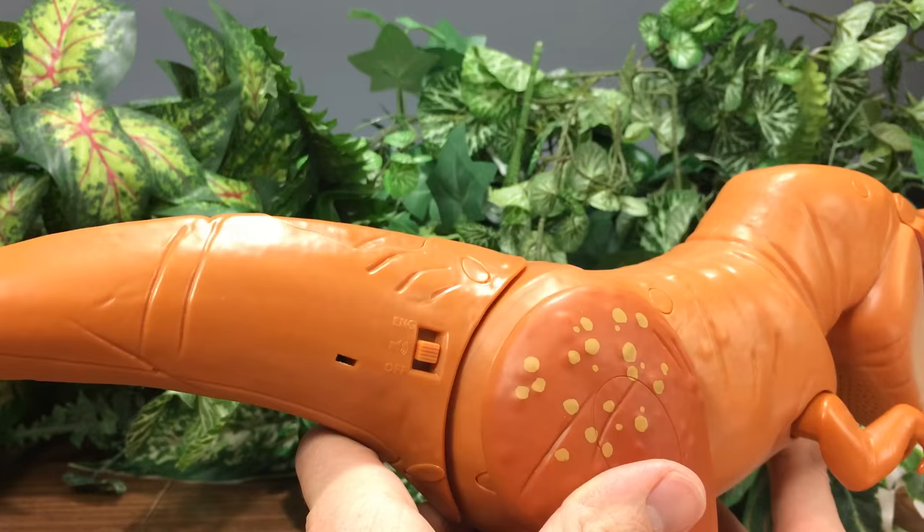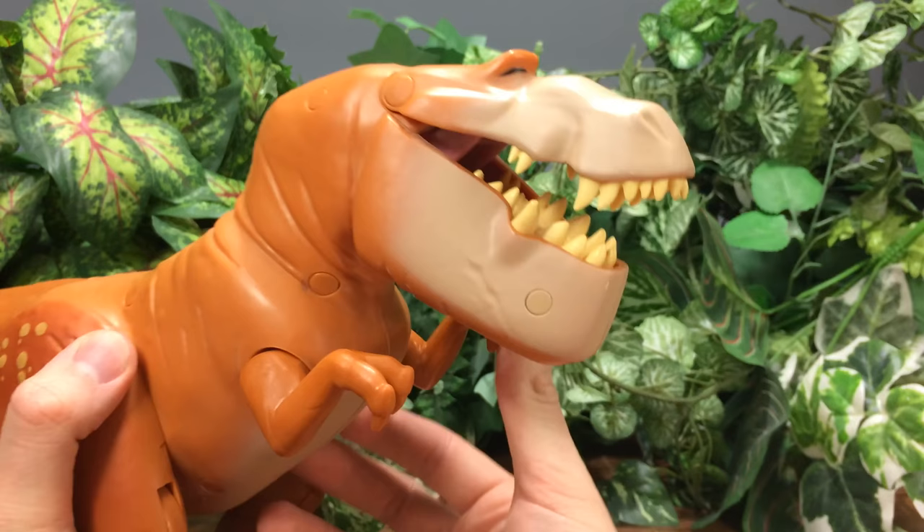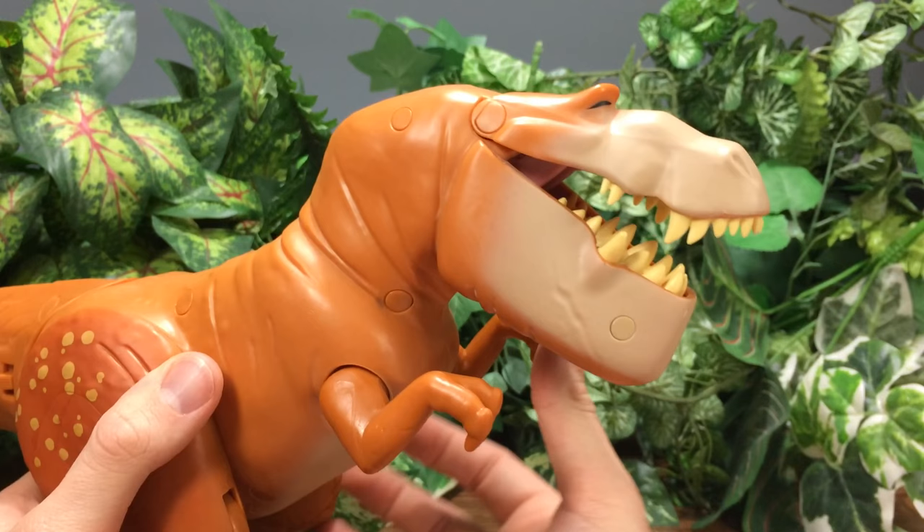It looks like the sound effect setting is just sound effects — that's kind of cool. So you can either have him talk, or you can roar, or you can have both talk and roar.